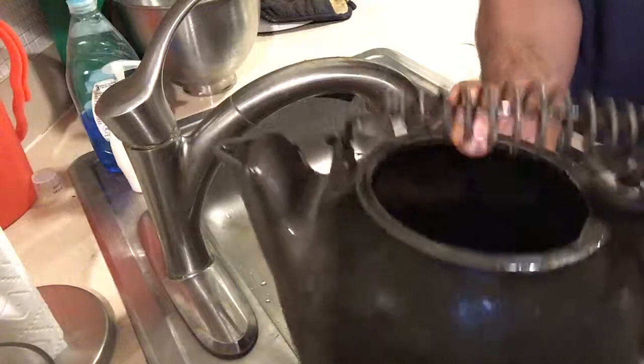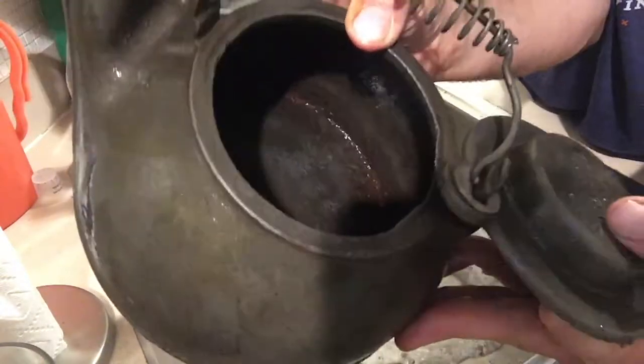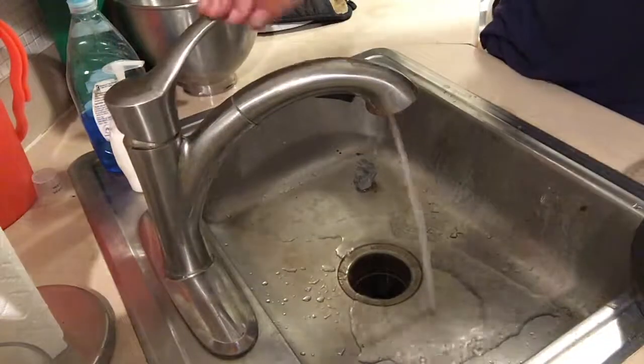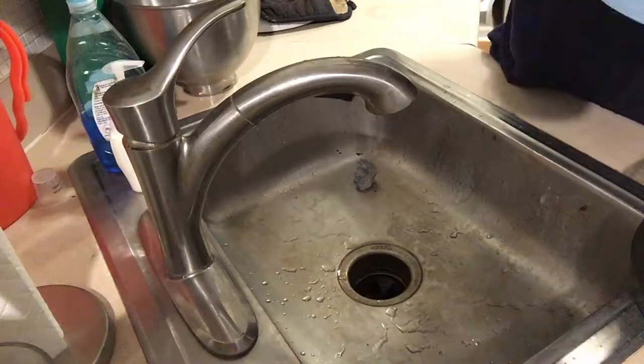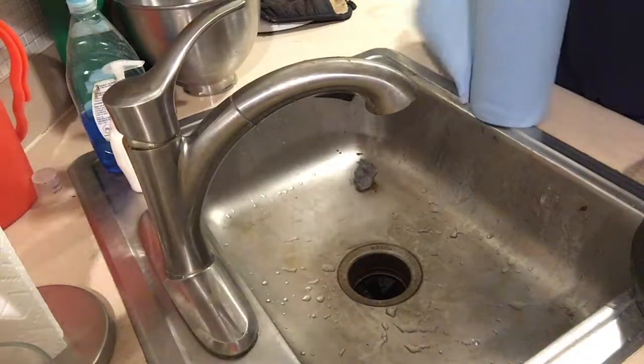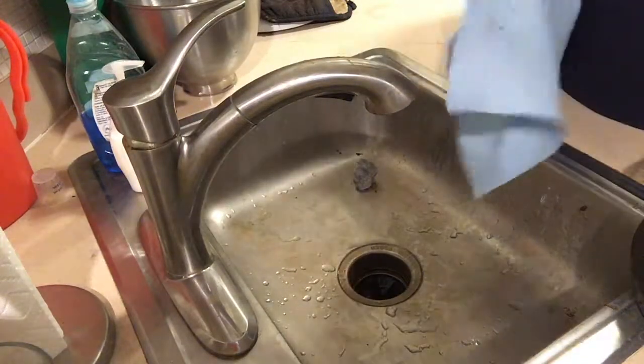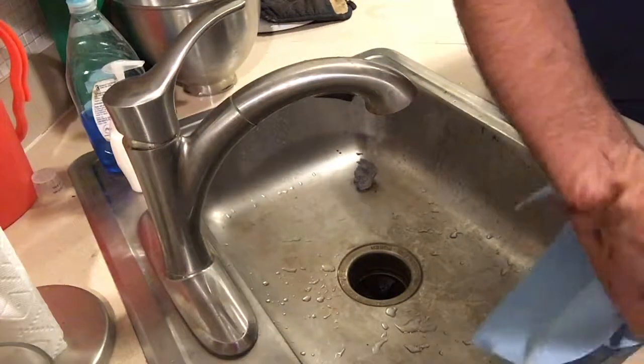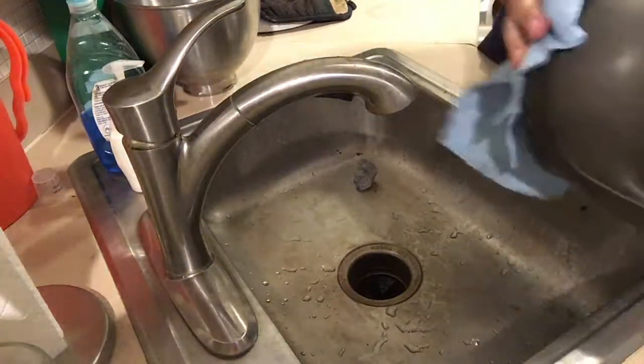There we have our kettle. Outside looks good. Inside looks pretty good — still a little rusted in the corners, but it's as good as we're going to get it. So I'm going to dry this thing off and put it into the oven that's preheated to 200 to make sure all the water is absorbed out of there.